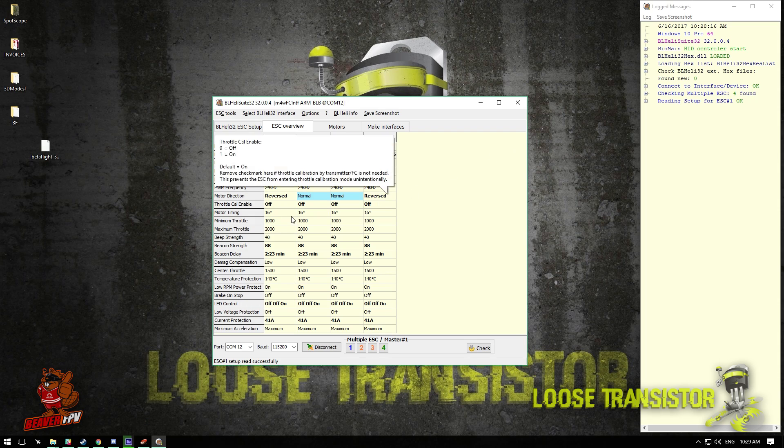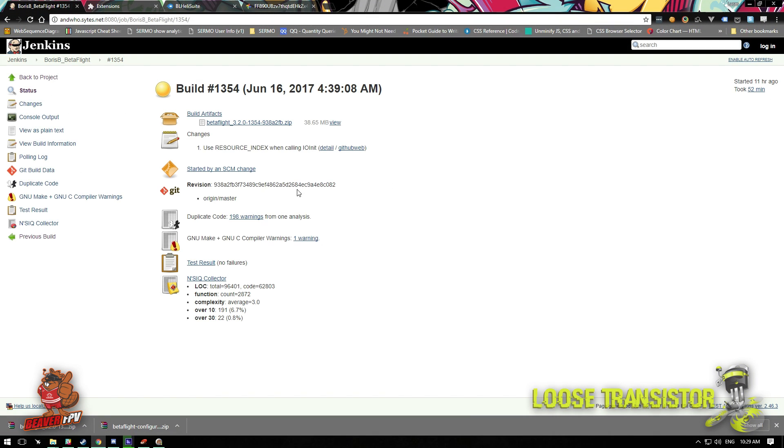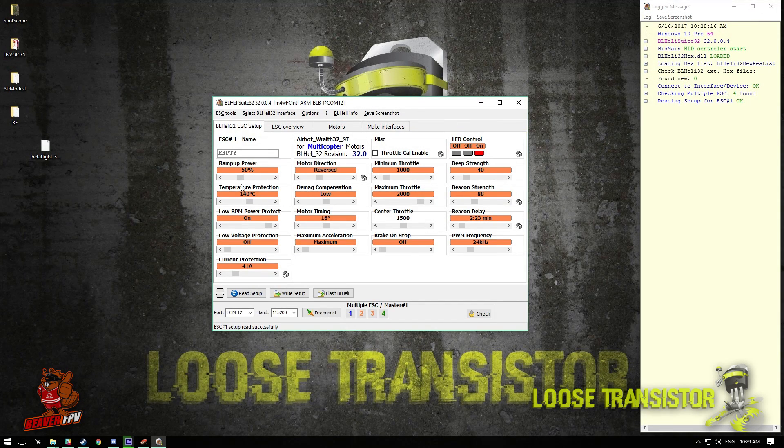It has read our setup. Under ESC Overview, you can see I have motors 1 and 4 reversed, throttle calibration disabled across the board since I'm only using DShot, beacon delay changed, LEDs all turned on to red, and current protection set to 41 amps. There's interesting stuff in the new BLHeli32 — motor timing now has an auto version, so I might leave motor timing all on auto. I'll mess with that after more testing.